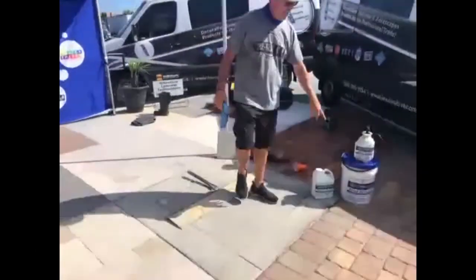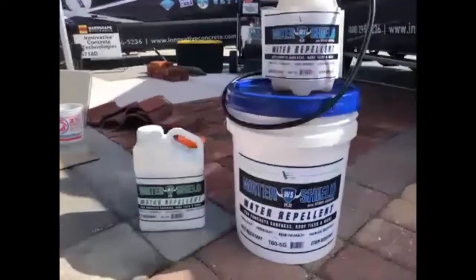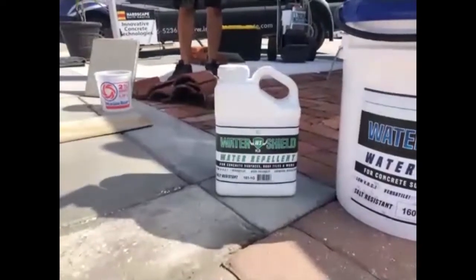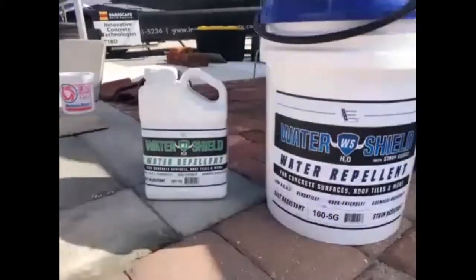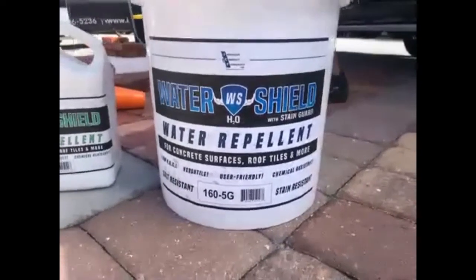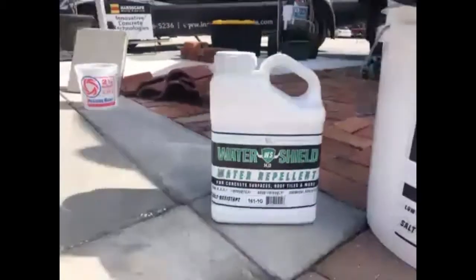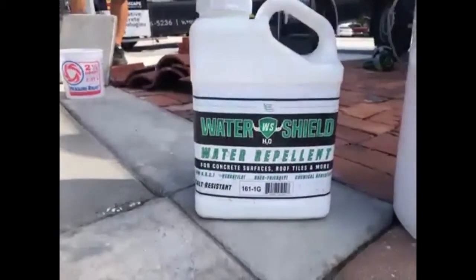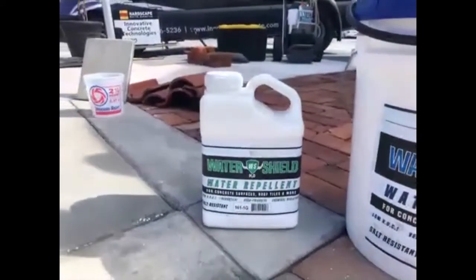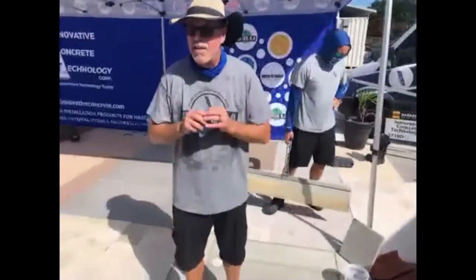We've got two products over here — the 160 and the 161. The 160 has stain guard; the 161 has no stain guard, so there's obviously a difference in the product. The 160 is used on flat work where you have traffic — through traffic, walking traffic — because you're going to have more stains. On a roof tile, you don't necessarily need that. You need something that's just going to repel the mold, the algae, and retain the color on the surface. Neither one of these will enhance — all they do is protect. They may give a slight enhancement on some substrates, but most of the time it's going to look like an invisible protection.